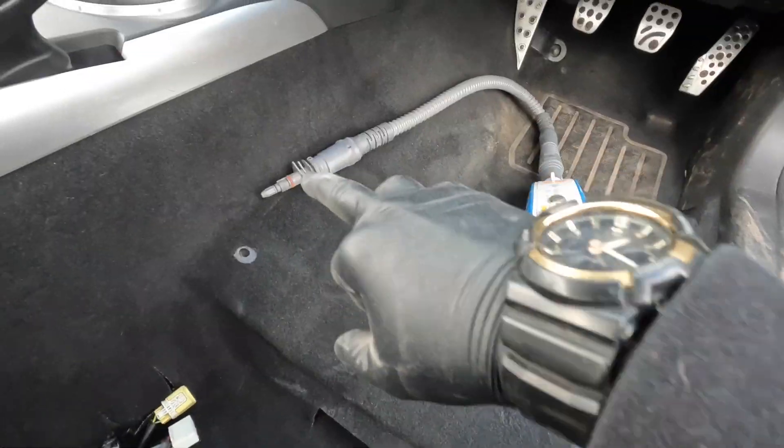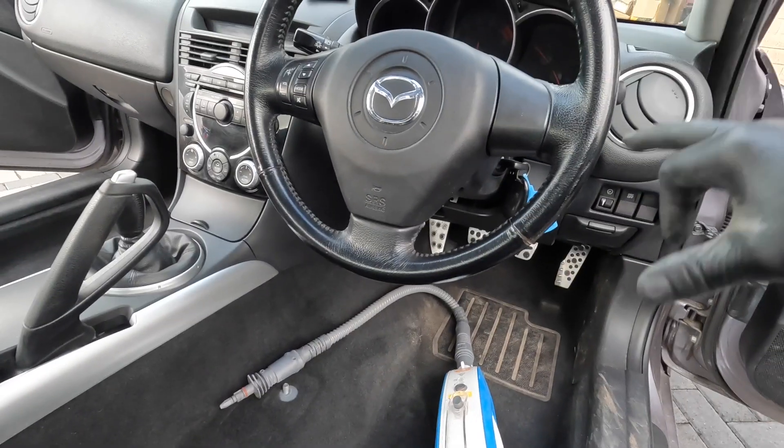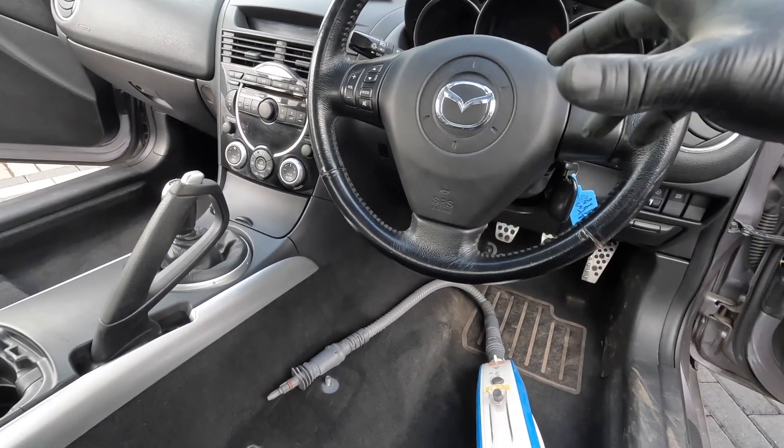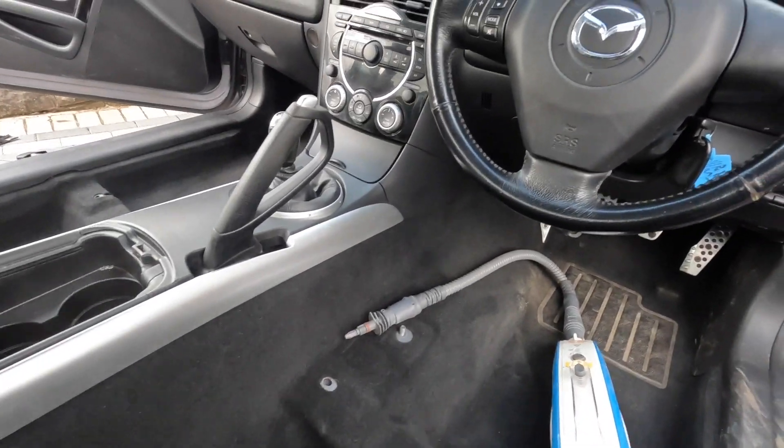Now get your steamer — just the steamer attachment — and we're going to work from pretty much the top down, because any dirt that drips off will just land in the carpet. So we're not going to clean the carpet first, and then we'll work our way throughout the car.